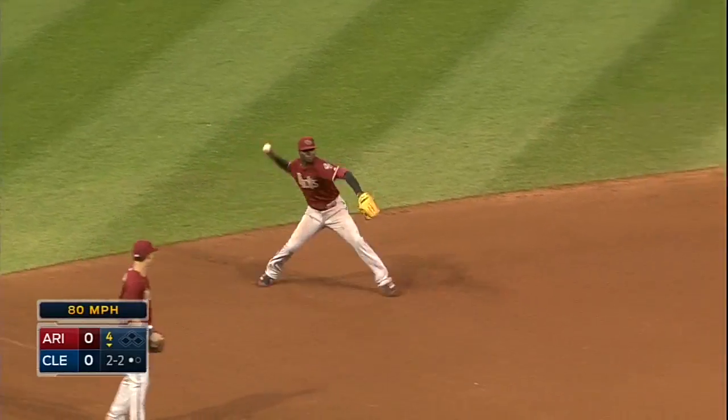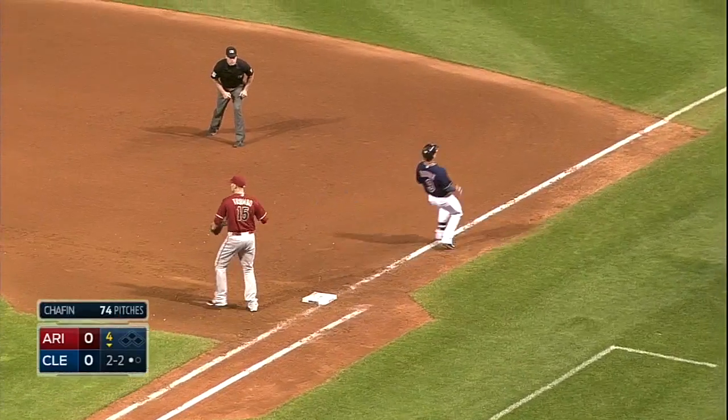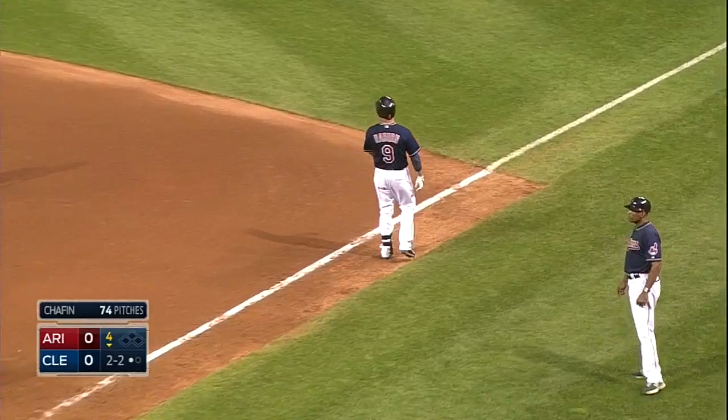On the ground, short. Gregorius tries to make the backhand stop, covers and throws him out — gets Ryan Rayburn. How about Didi Gregorius with that strong arm? He still had time to get Rayburn at first.